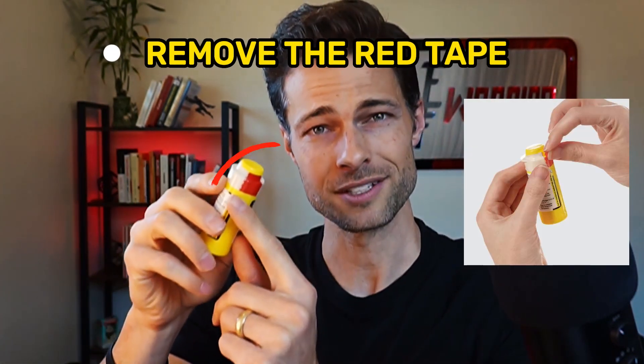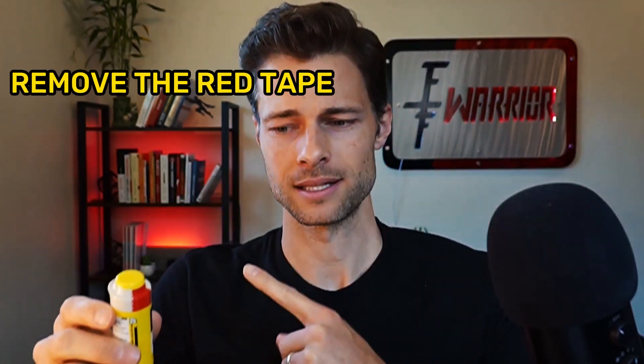The first step according to the website is to remove the red tape. I'm going to put the instructions on screen as well. This is exactly why I spent a minute reading through instructions — you're not going to have a minute in an emergency situation. So the first step is to remove the red tape, and I'm going ahead and peeling it off.